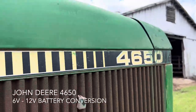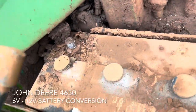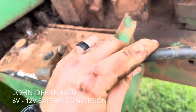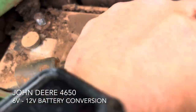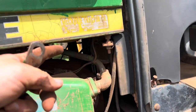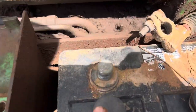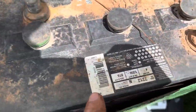This is a John Deere 4650 and it's got two 6-volt batteries in it. The ground is on the battery and on the frame. This is positive, that goes over — this was negative. This right here comes from the positive on that battery, comes over, hooks to this negative, and then this positive comes around and hooks to the starter right here. These are two 6-volt batteries.